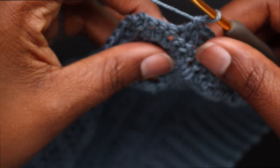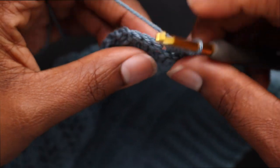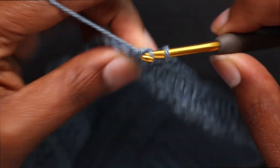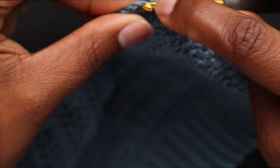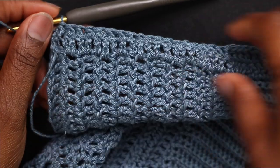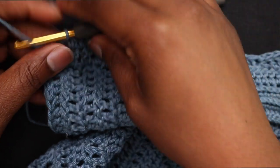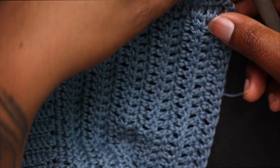I have 3 stitches left, so I'm going to place one double crochet in the next stitch and decrease those next 2 stitches. After that, chain up 2 and repeat the same thing — I do this for a total of 12 rows.